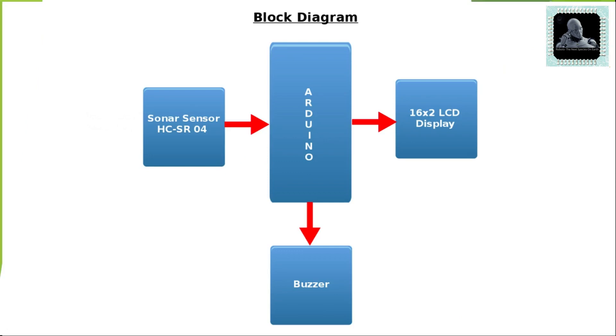Let's learn the designing and working of this project using the given block diagram. The project mainly has four blocks. The first block is a 16x2 LCD display, which is the output unit responsible for displaying the measured distance. The second block is the Arduino, considered the brain of this project, controlling and coordinating all the other blocks. The third block is the buzzer, which makes the project more user-friendly by producing a buzzing sound according to the distance measured.